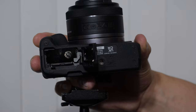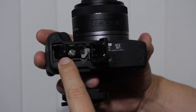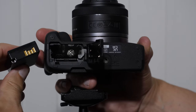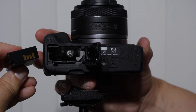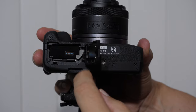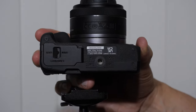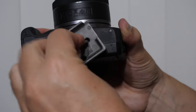Then we have the battery, which goes into the same slot. You will see four gold pins that match up with four gold slots. The pins are facing towards the back of the camera. Push it in until you hear it click. To release it, push it down and the battery pops out.